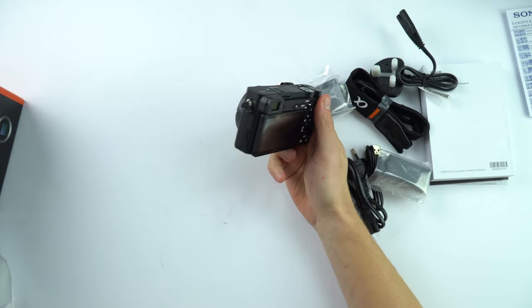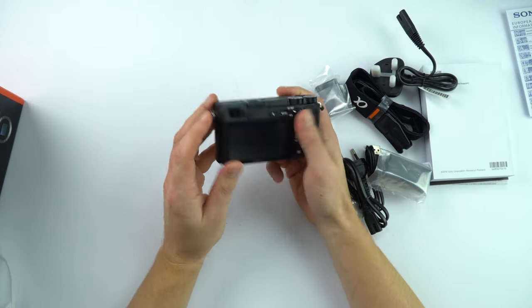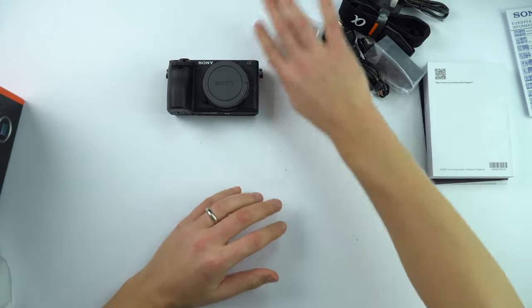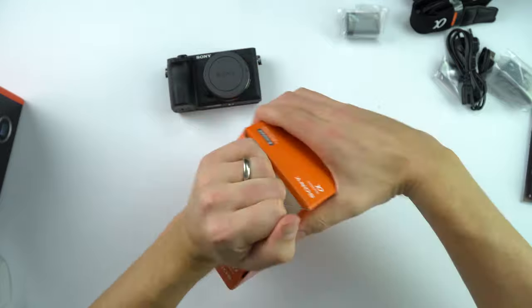The cool thing about this is that it shoots in 4K and obviously that has loads of functionality, loads of really good stuff. So we've got the camera body and some accessories, and to go on to this I have my new camera lens.